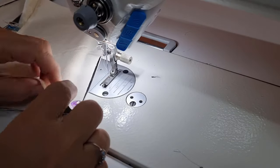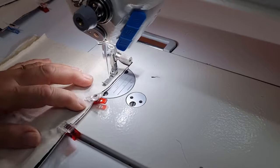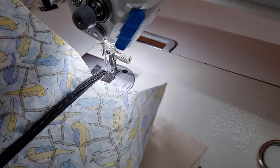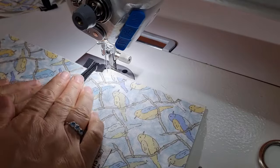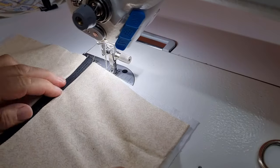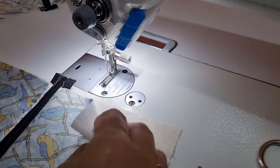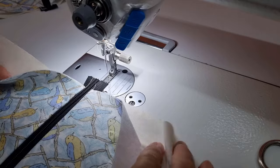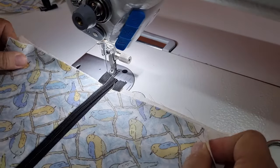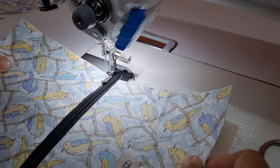We've got all of our layers together and we're just going to stitch down the other side of the zipper tape, all the way to the end, and backstitch at the end. Now that we've got our zip inserted we need to topstitch, but before we do that we can take this to the iron and press our fabric away from the zipper tape on both sides — you want that sitting nice and flat before you do your topstitch.